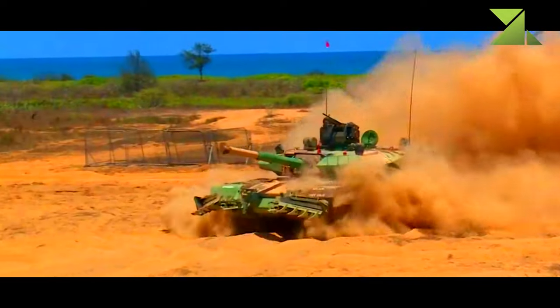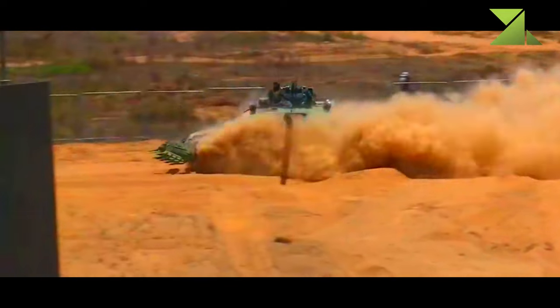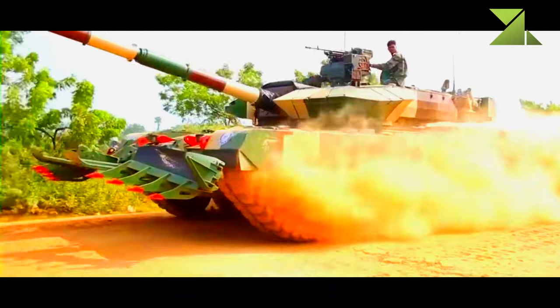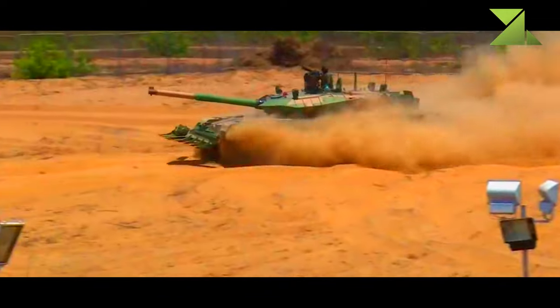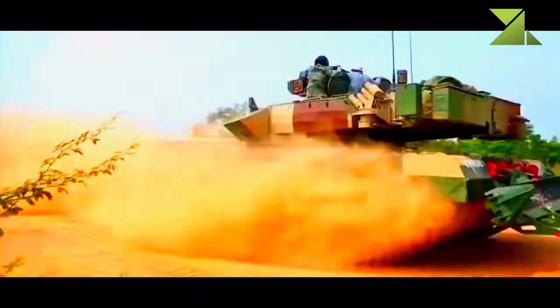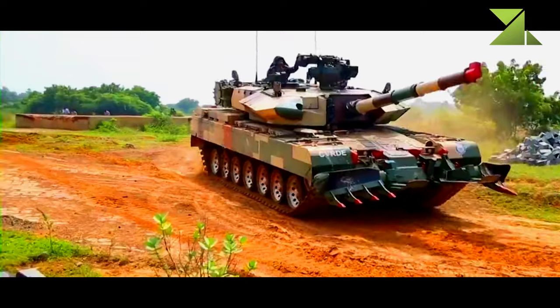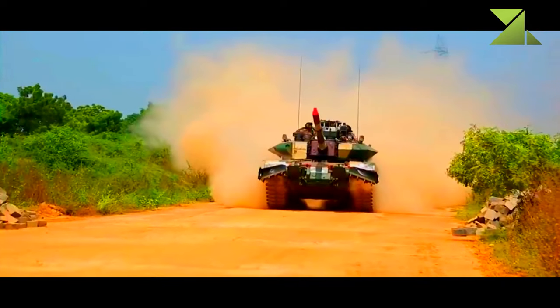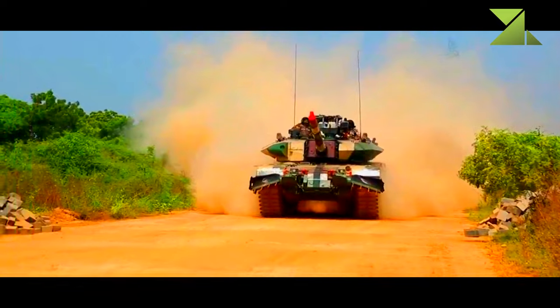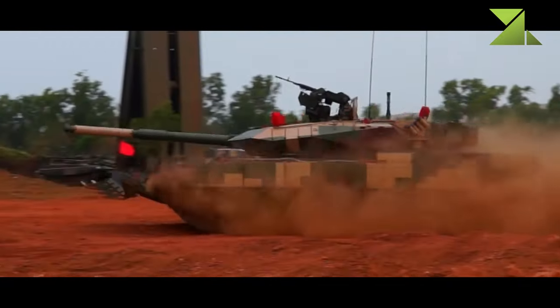However, as with most Indian military programs, procurement of the Arjun MK.2 was plagued with corruption and bureaucracy. The clearance for production expired, as it appeared that the Indian Army was evaluating a prototype of the new tank for two years. Instead, the improved Arjun MK.1A was ordered for production by the Indian Army. It has many features of the Arjun MK.2, such as an add-on armor kit, improved firepower, and a remotely controlled weapon station.